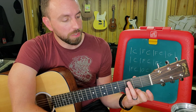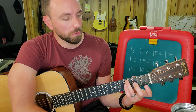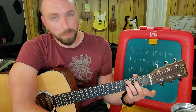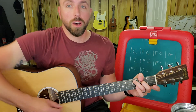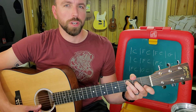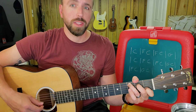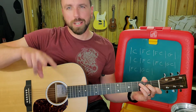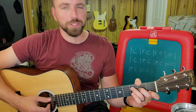To find my root note C: string five, third fret. E at the second fret of the fifth string. Open G, which is the third string. Then I play the first fret of string two — that's another C note — and then the open first string which is E. But the fingerpicking pattern is not going to play string one, so don't worry about that one too much.